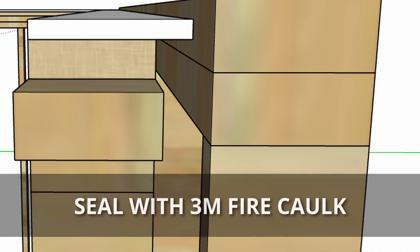Then we seal up where the insulation batt and the half-inch drywall meet. Where it's compressed, we put a line of fire caulking across there. In the US, 3M makes fire caulking. In Europe, Australia, New Zealand, or wherever you are, you can get your local fire sealant, put that in there, and create an airtight seal that also helps prevent the spread of fire in that direction.